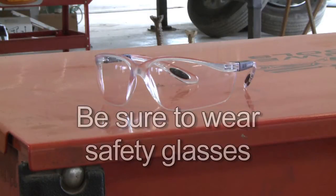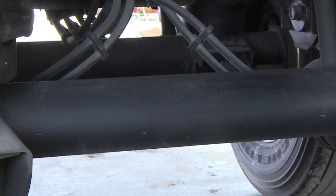Before beginning any work, be sure to wear safety glasses to prevent eye injuries. Some manufacturers ship their axles with top center identifier holes — you can use this hole as a pilot when you drill.